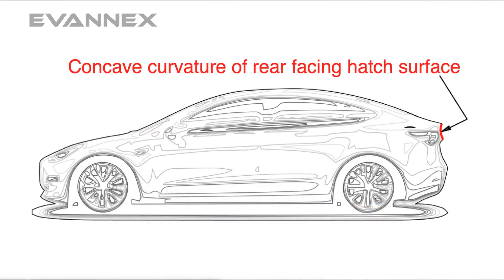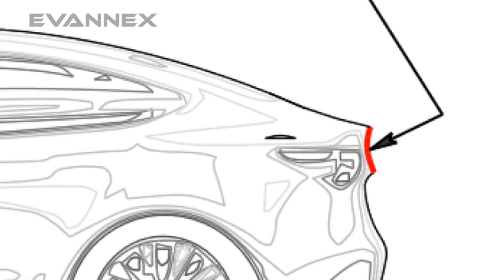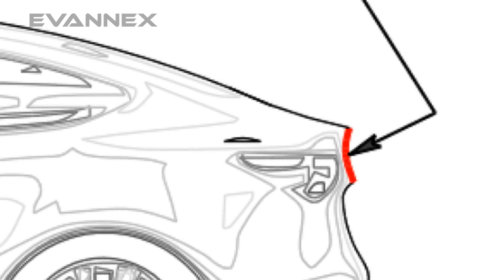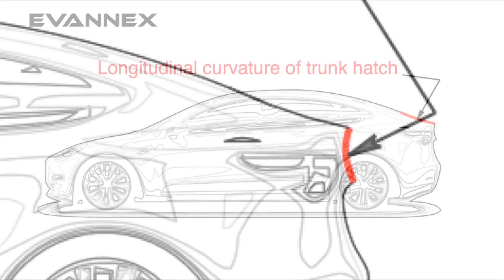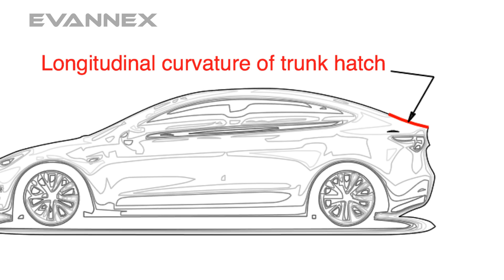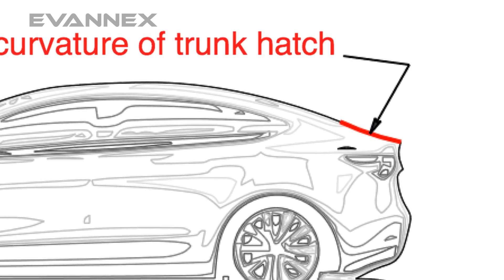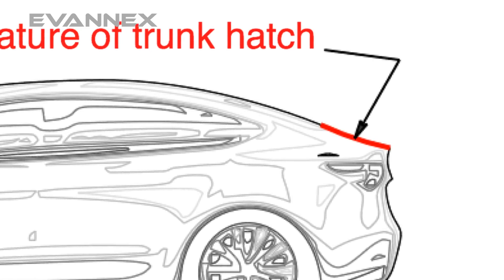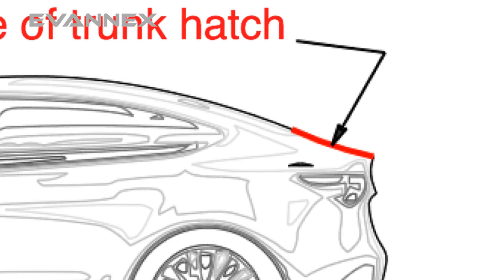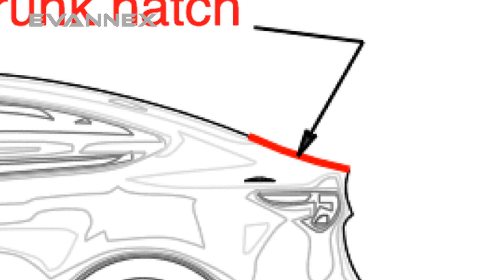the spoiler would be designed to extend the concave curvature of the rear facing surface of the trunk hatch — that's where the Tesla T resides — emphasizing that curvature in a subtle yet noticeable way. And third, the spoiler front-to-back width would blend into the downward sloping longitudinal curvature of the upper trunk hatch surface, so that a side view allows the eye to follow the rear hatch glass across the hatch itself and into the spoiler without any discontinuity.